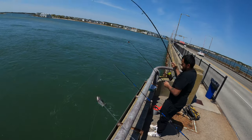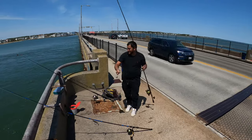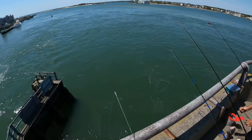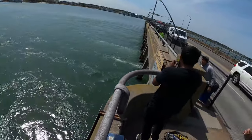Almost took the rod too, man. Good reaction. I don't think it's a keeper though. This one on the shrimp or the crab? Crabs. Is the timer running? Oh god — small tog.